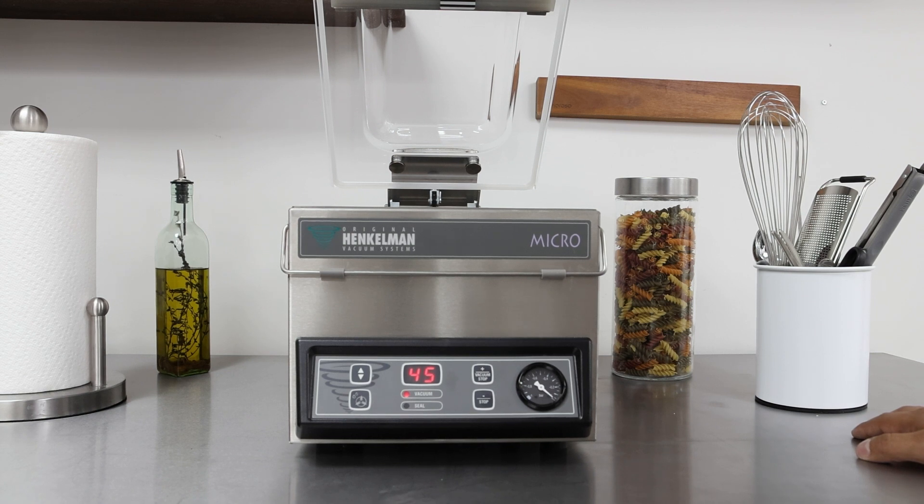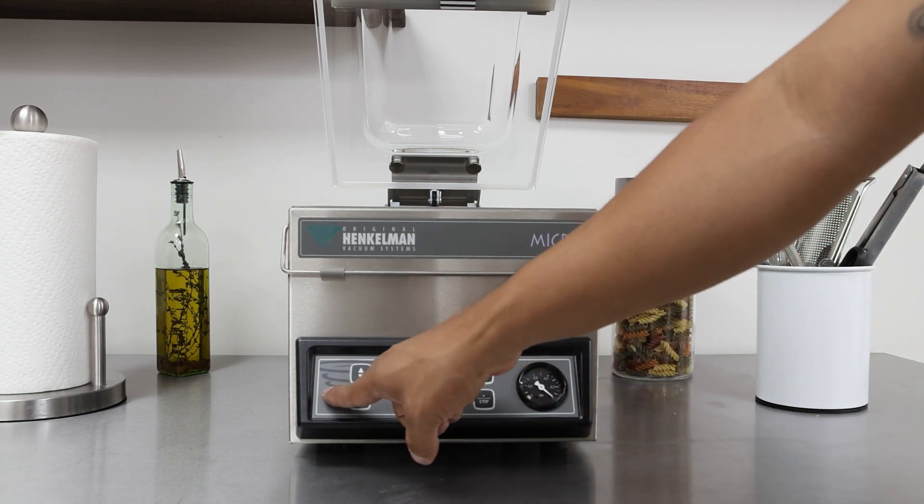This video shows how to use the control panel on the jumbo series. For today we have a micro jumbo. The only difference between the micro jumbo and the rest of our jumbo models is that the on/off switch on the micro is on the back of the unit right next to the electrical cable. For the rest of the jumbos, the on/off switch would be about right there.